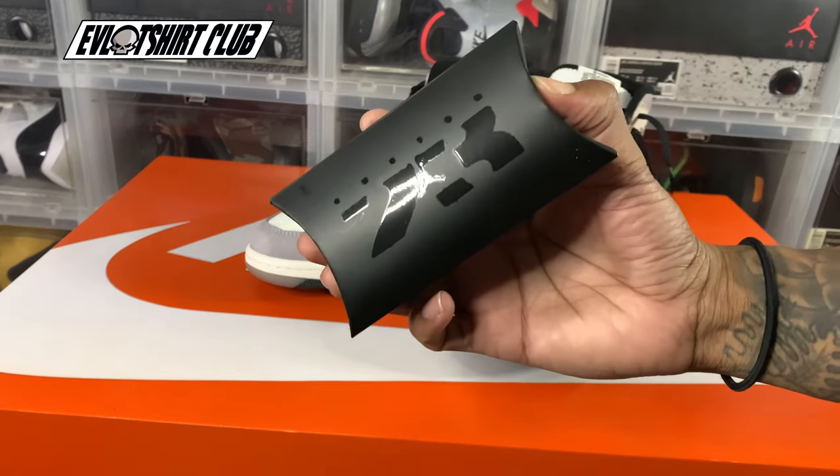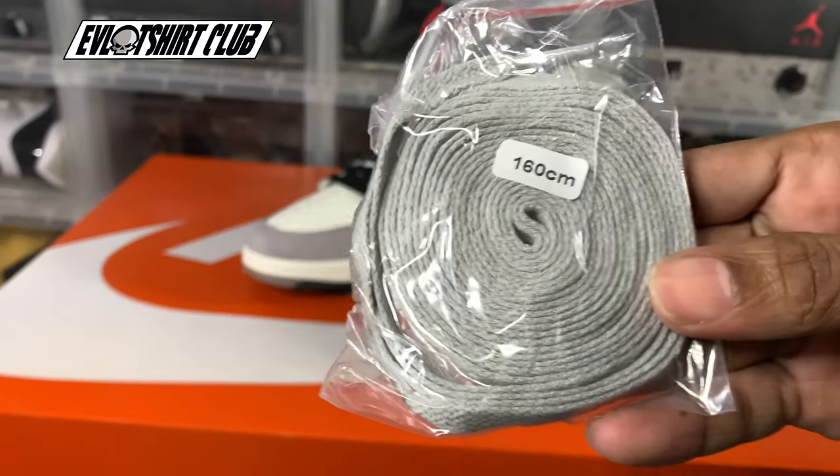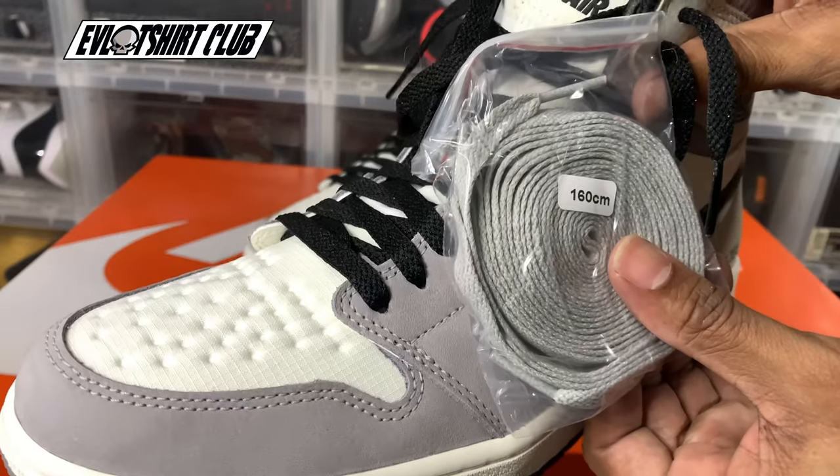This only includes one set of laces, which come laced with black. I did grab a set of gray — that's kind of offsetting it a bit, but who knows? What are your thoughts?